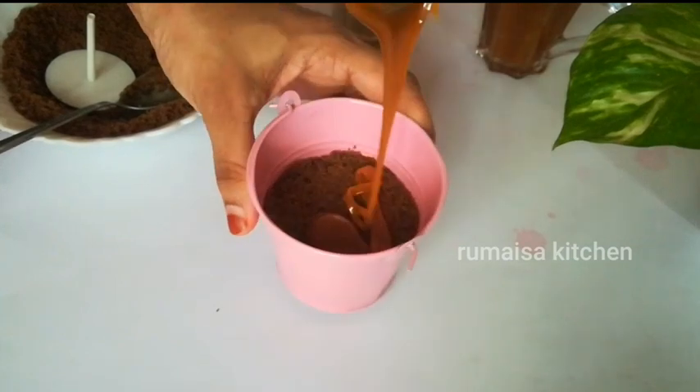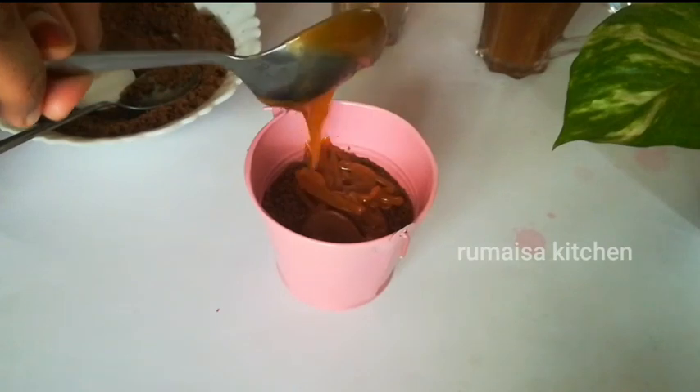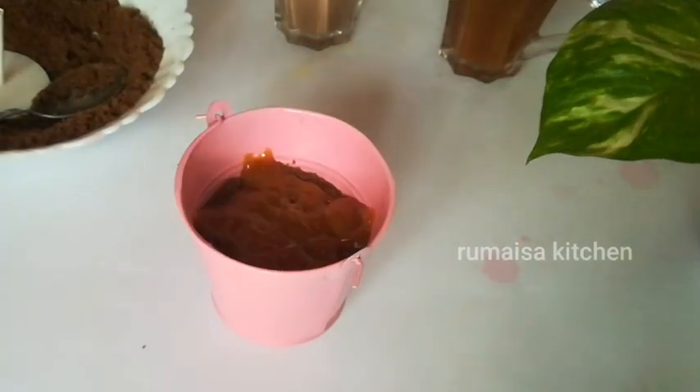Now we are going to add 2 tablespoons of caramel sauce. We will add cream, chocolate ganache, and caramel sauce.